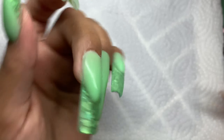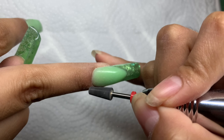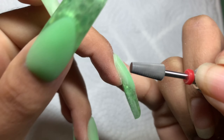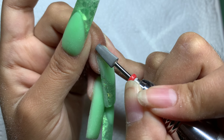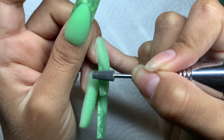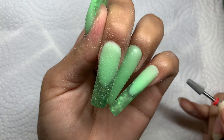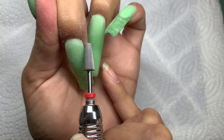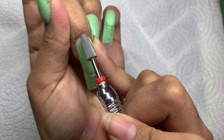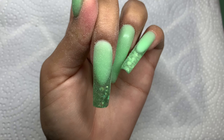The first thing I always do is seal the cuticle area. I turn my finger around and go around the sidewalls first, then around the cuticle area, then keep going — and that is our sealed cuticle area.